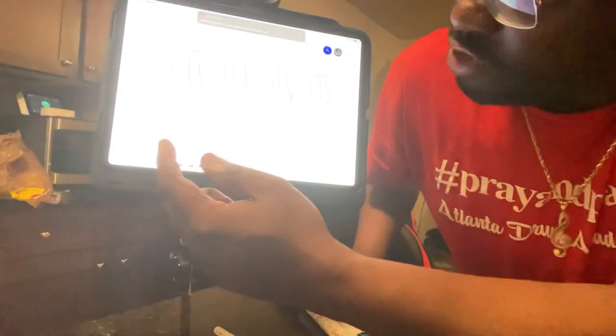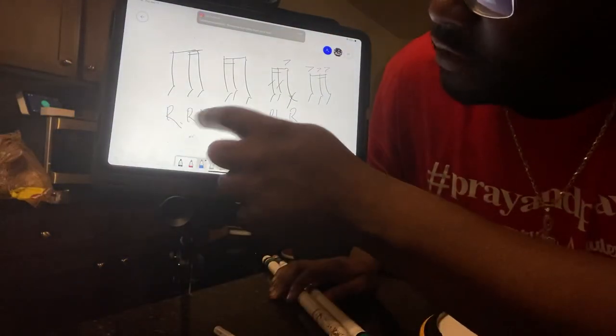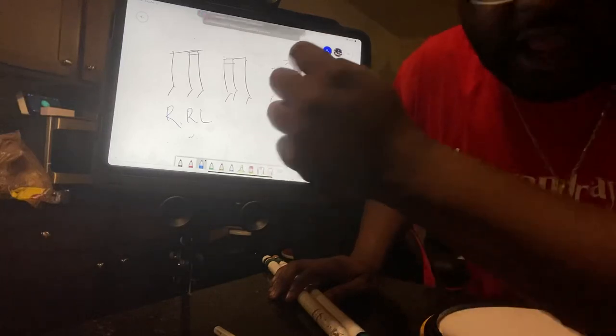So look at what we got. One ender, two end, three end, four ender. All right, can y'all see my music right there? Can you see me? There we go. One ender, two end, three end, four ender.